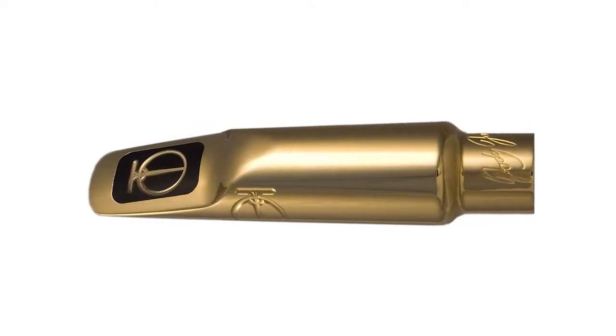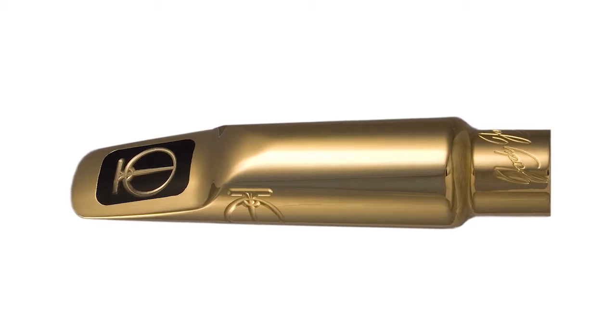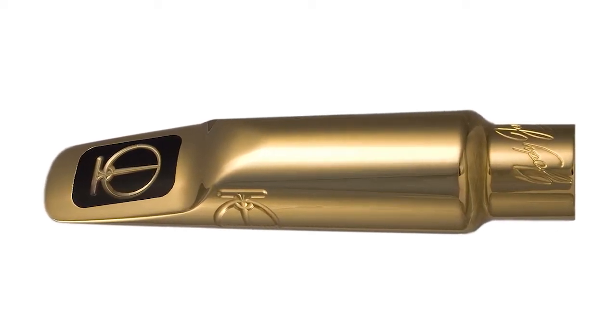Today I'm talking about the Jody Jazz Tenor DV. This is the first in the series — the DV series — that I made.